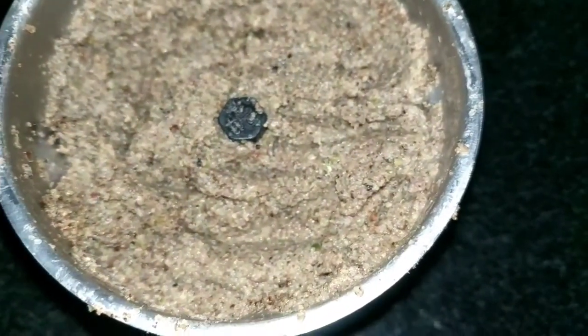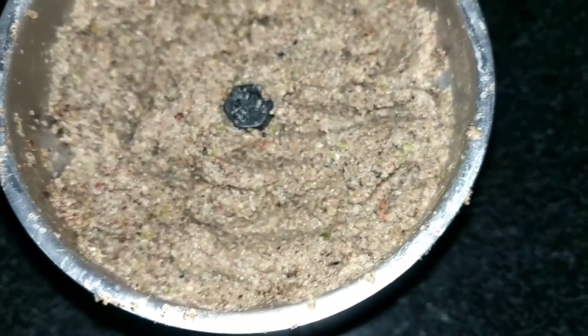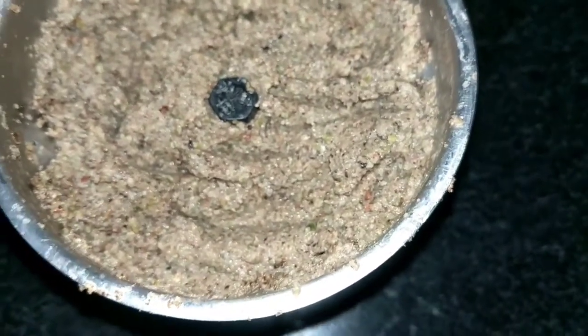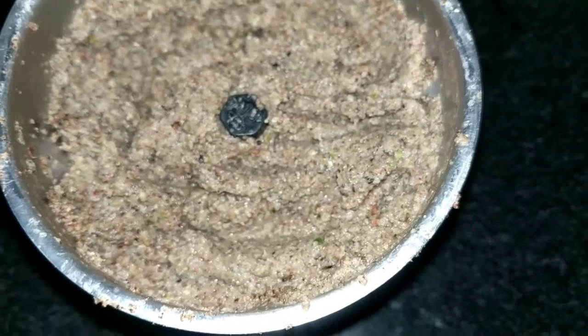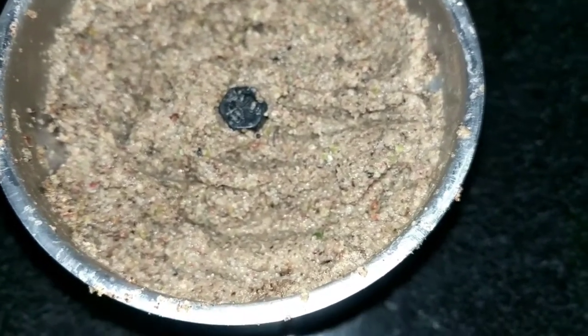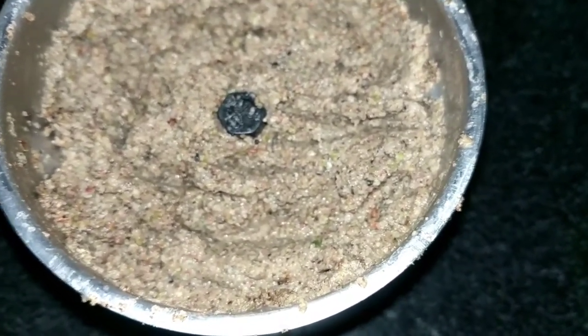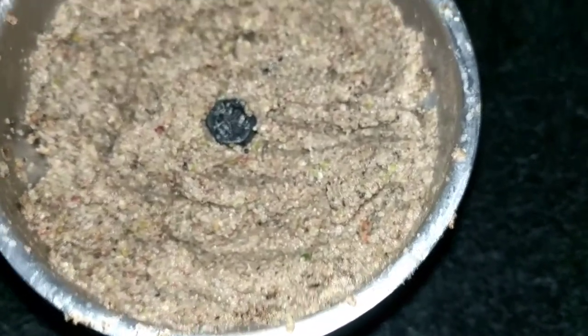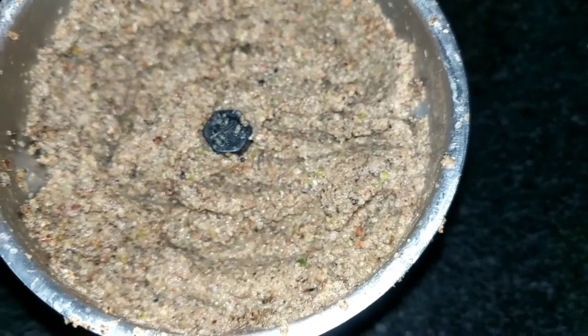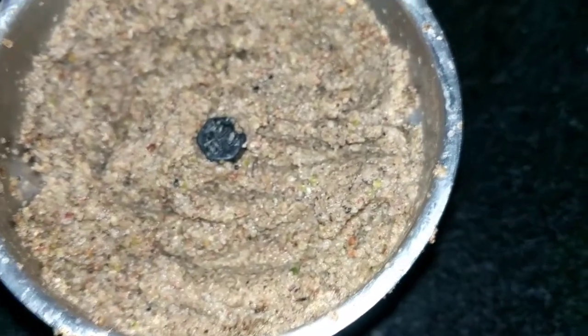This is the masala that I have ground. I have taken fennel seeds, which is the most important ingredient — it gives a very different flavour. So this is fennel, black pepper, ginger, green chillies, garlic, a bit of nigella seeds, cumin seeds, clove, and cinnamon.